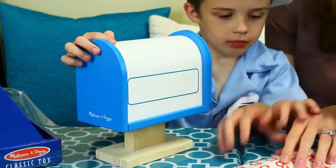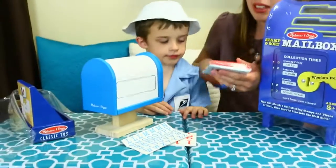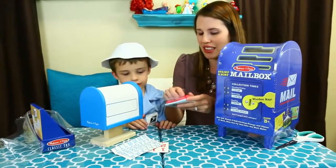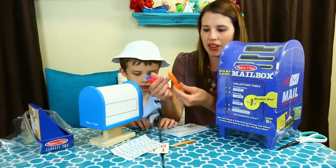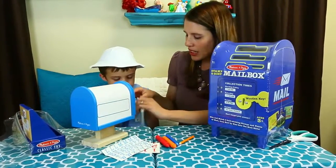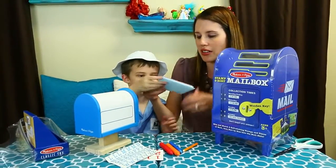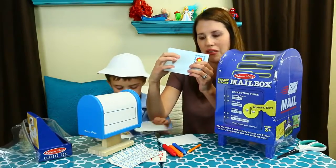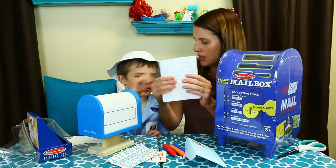And then we have tons of stickers and some mail. I'll open this up. So I was thinking we can write letters to your baby brother, baby Adam. Here's the pencil. And then we have three crayons — orange, red, and blue. It looks like the letters are reusable too, actually. So your envelope is kind of plasticky, so I think this rubs off with a crayon. And then the paper is reusable too. It's got lines.